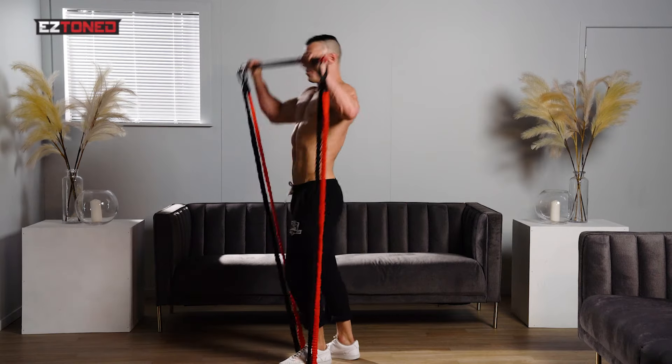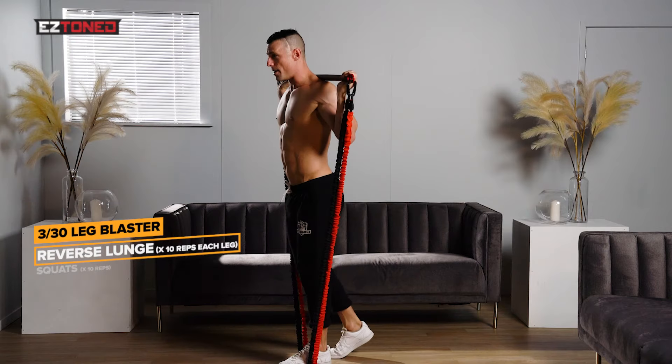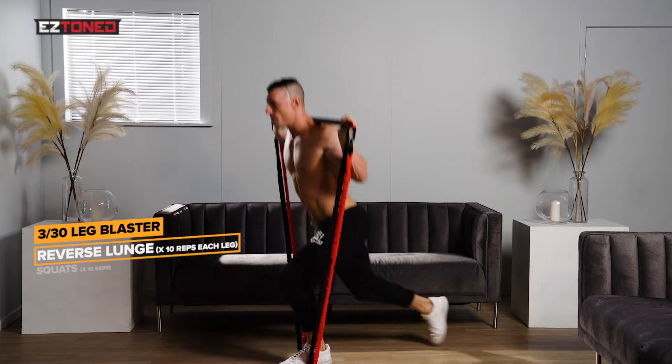Now we're going to be doing the 330 Leg Blast. That's three different exercises and 30 repetitions. First I want you to pick a weight you're comfortable with. And what we're going to do is a reverse lunge to start off with.